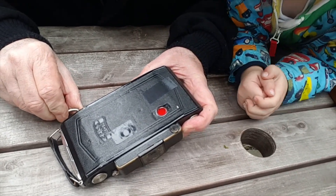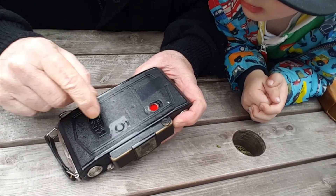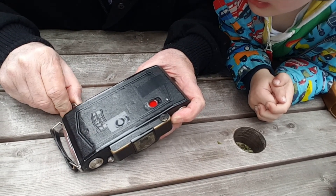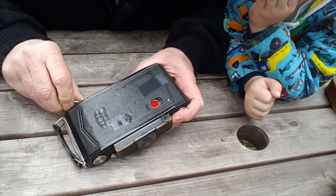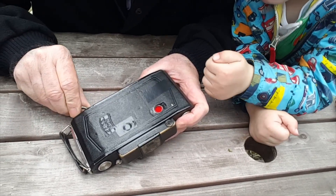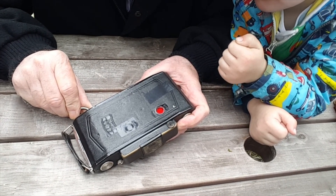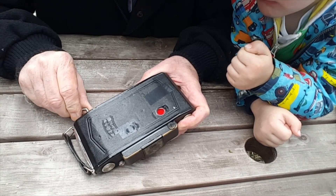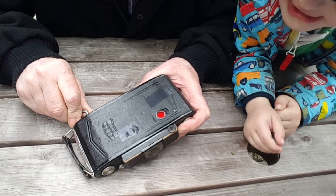I'm shooting six by nine centimetres. With a six by six mask you can shoot six by nine — it's a big negative. Keep rolling and it'll come to number one. All I can get off this film is eight shots — eight photographs at six by nine. There it is, coming up to number one — that's my first frame.